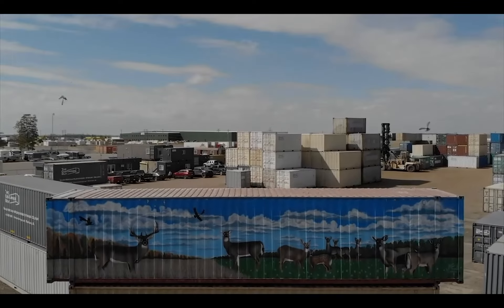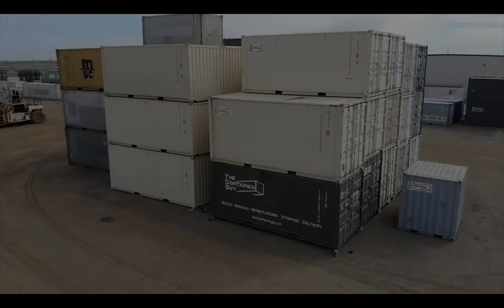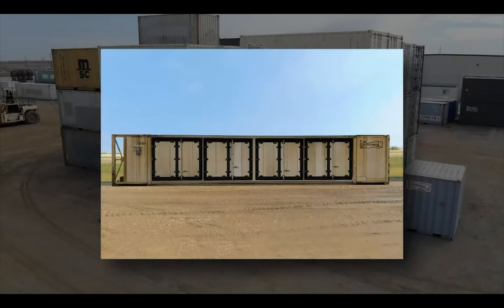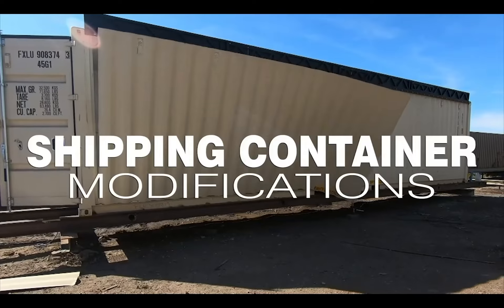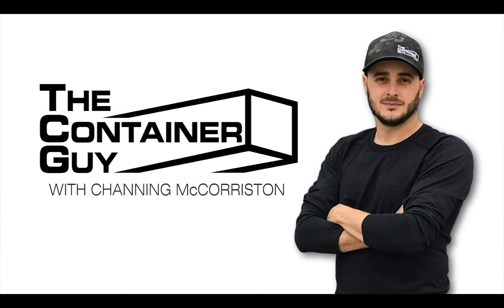After landing a deal on national television in 2011, where his team pitched their idea of modifying shipping containers, he went on to start his own business. Since then, he's completed thousands of container modifications for clients in every major industry. Now he wants to teach you everything he knows about container modifications and accessories. Channing McCorston is The Container Guy.